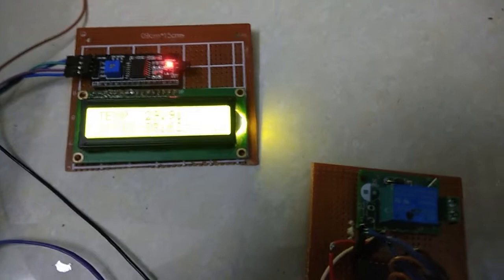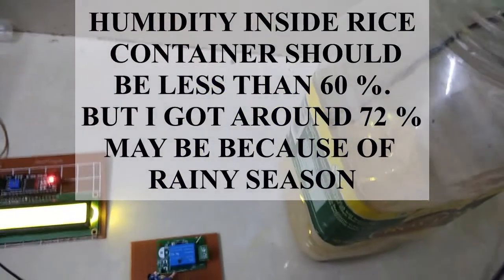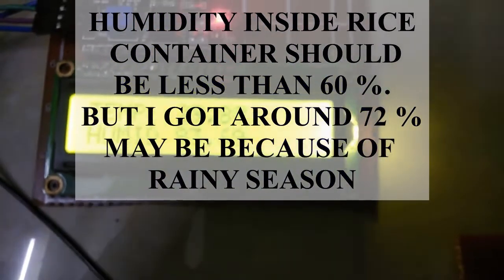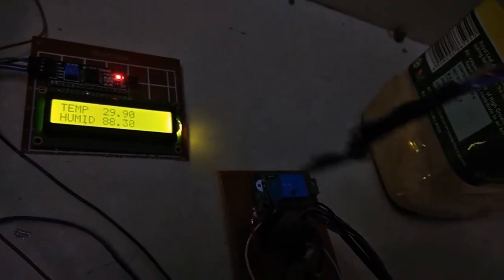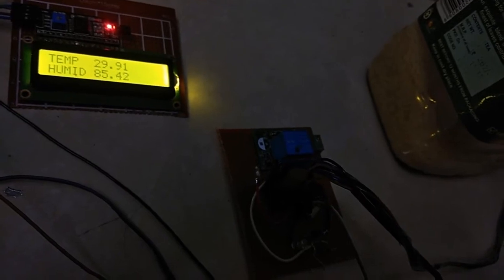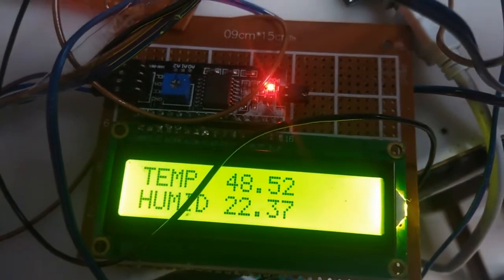I will be using this rice container to simulate the condition when humidity is low, to see whether this relay turns on or not. I will be putting the sensor inside the rice — and you can see immediately my relay turns on. The temperature reads 48.37°C and humidity is 22%.